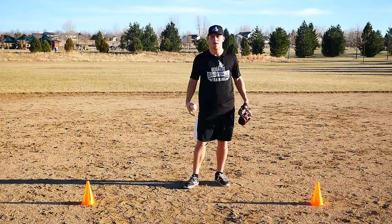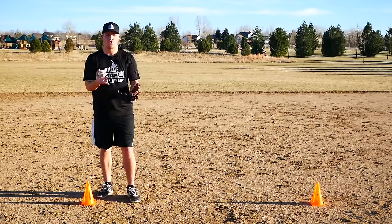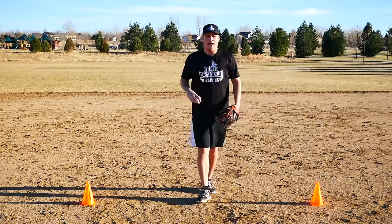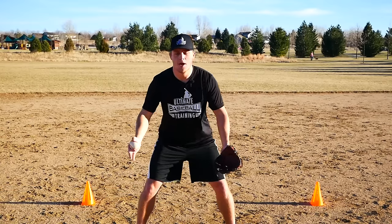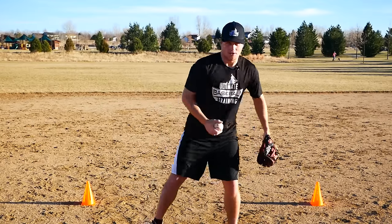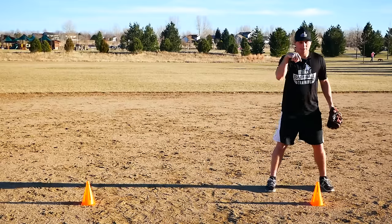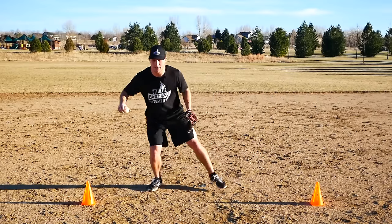This last drill I call the Two Cone Kickover. Place the cones about five yards apart. This drill encourages young players to do the proper footwork — right-left to field the baseball, then right-left to go through the baseball. A lot of players struggle with this; they just run up to the ball and stop. This drill gets them into a good fielding position and gets their momentum going toward their target. For a right-handed thrower, start at the left cone.